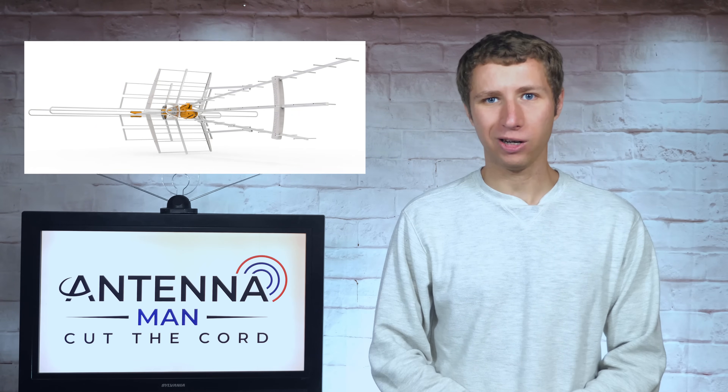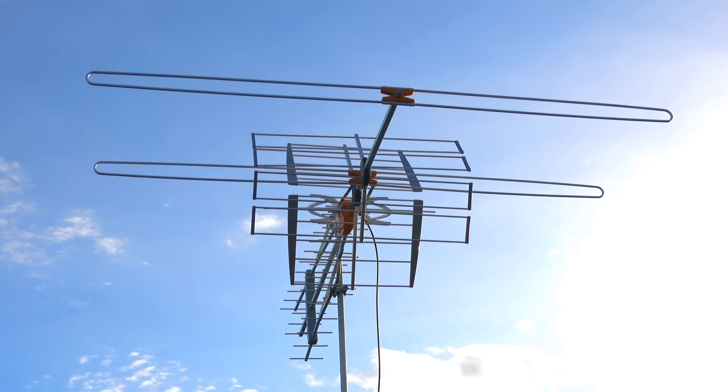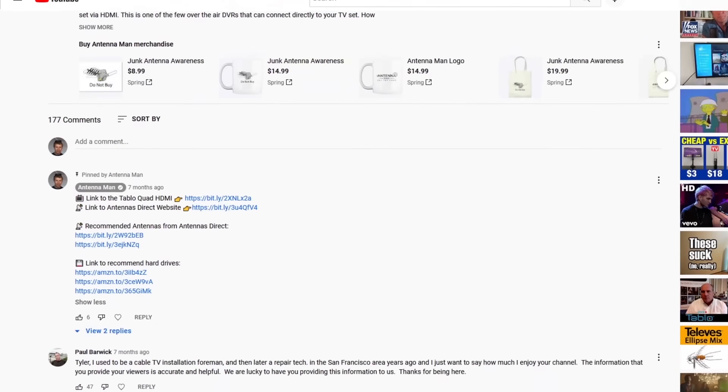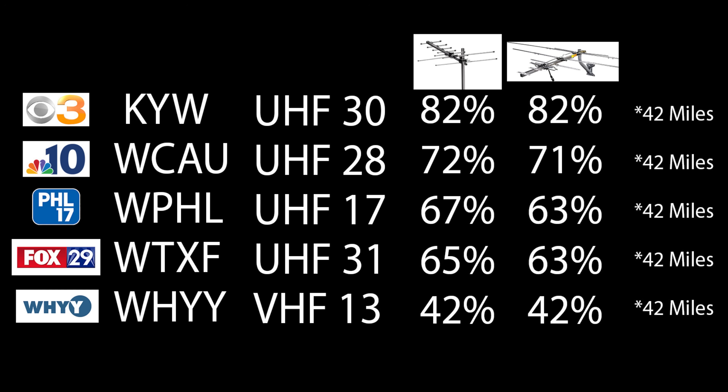So how well does this antenna work? I tested it out in the same location as a bunch of other outdoor antennas to see how it performs. If you decide to purchase this antenna, be sure to use one of my affiliate links in the pin comment below or in the description of this video to help support my YouTube channel. Here are the results from the last two antennas I tested. From left to right, you'll see the TV station, the call letters, RF channel the TV station broadcasts on, and the results of the previous two antennas I tested. All of these TV stations are about 42 miles away with one mountain ridge between my home and the broadcast towers.